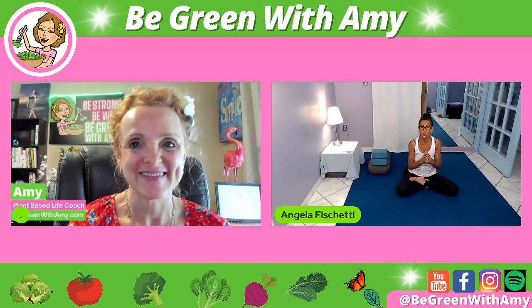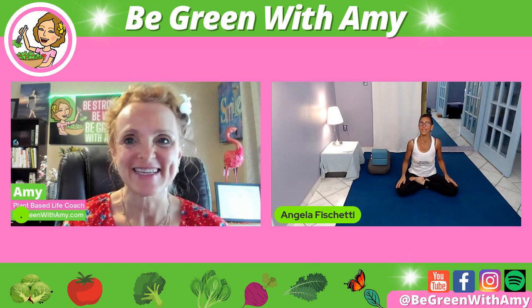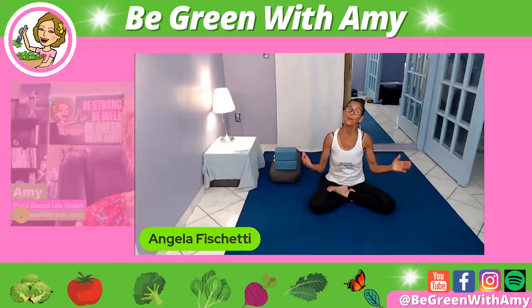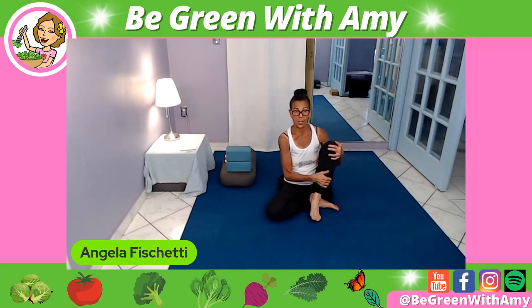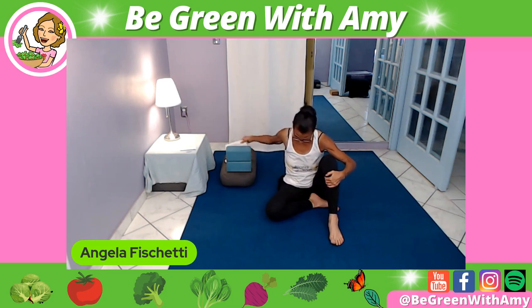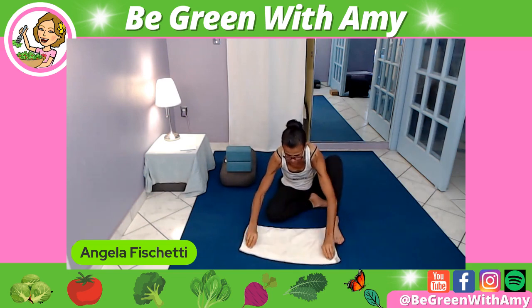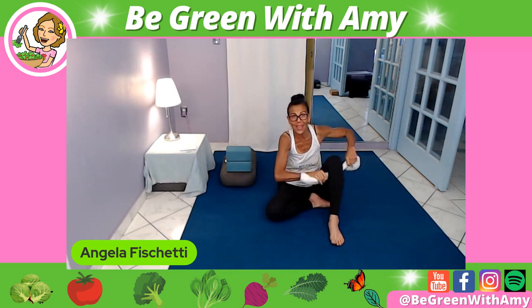That's all the issues I wanted to speak about here. Let's start the class! Now, I want to show you that you can also use props here. I'm going to support this knee to lift it up because it's been super flexed for a while. If you have knee issues, here's a great way to use your towel: fold it up, roll it up, and then wring it out as if it's wet.